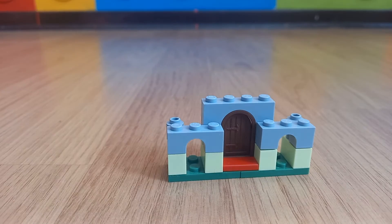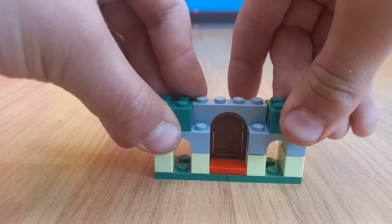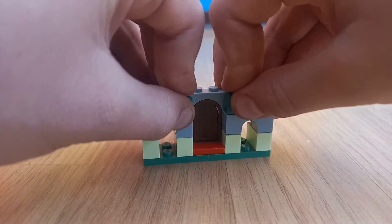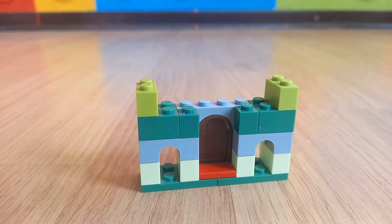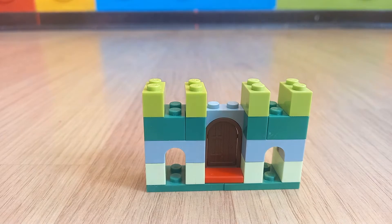Then you will need a 2x2 piece — 2 2x2 pieces — and 2 1x1 pieces that go in there. Then 4 1x2 pieces, that are light grey, that come out of each other like that.